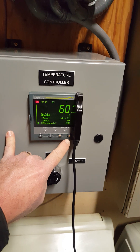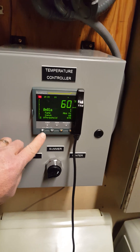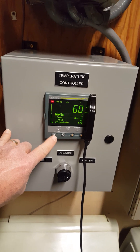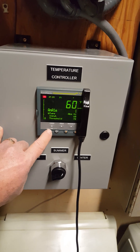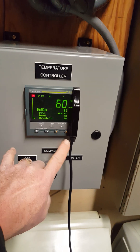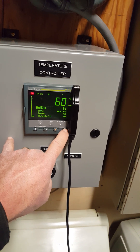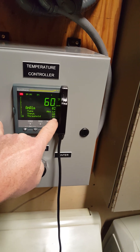We could demonstrate that if we were on summer, but we're on winter. So now I want to go look at winter. Just hit the page button one time, and then it comes back up here to type. Hit it again and you'll see it moved up here where I got the up and down arrows. Now I'm going to go to analog.